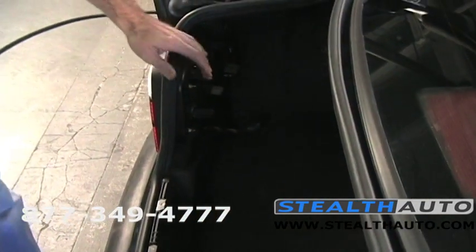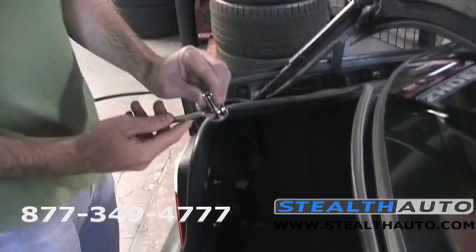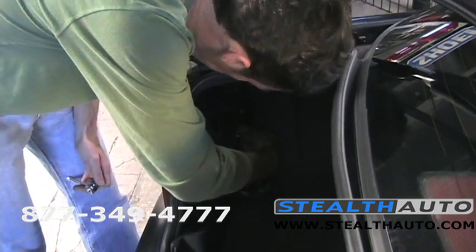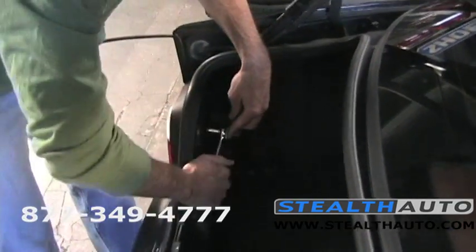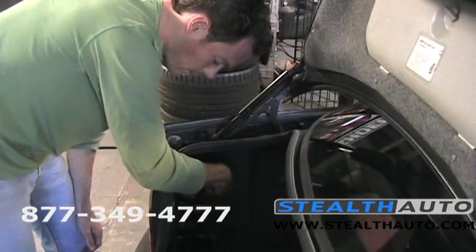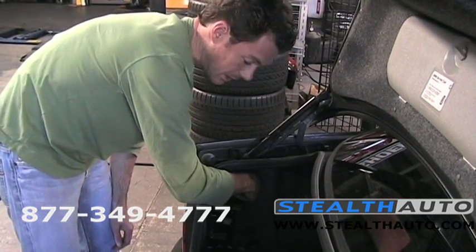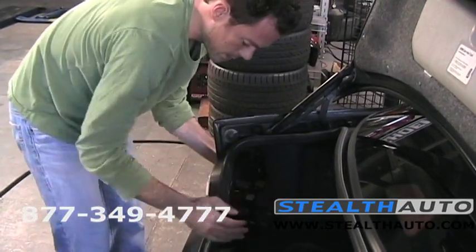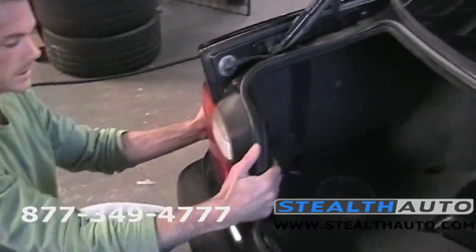After that, grab a socket wrench — this is an 8mm — and you're going to have four nuts to take off. Now when it comes time to actually push the taillight out, since these have been on here quite a while — probably 15 years since the car was original — they're probably stuck. They are. They just form a seal here from the weatherstripping getting old and kind of sticking to it.